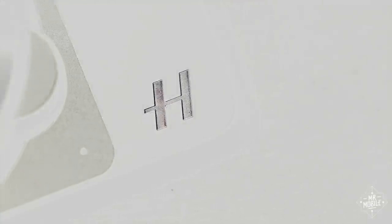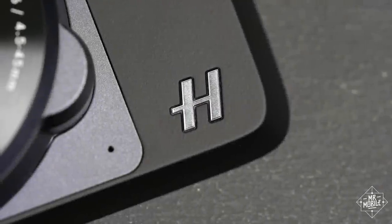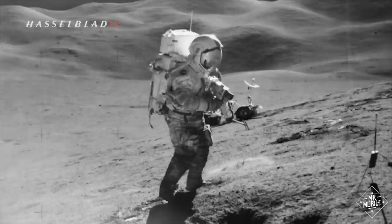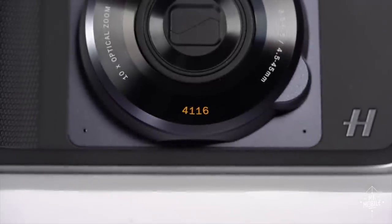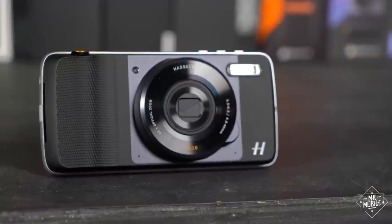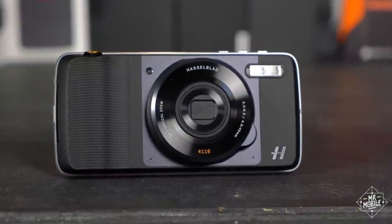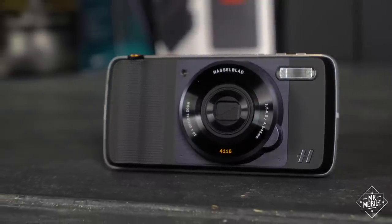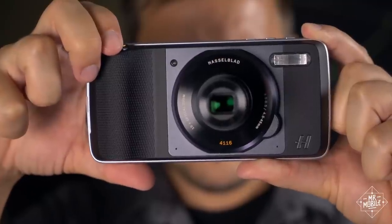Let's get to the newest of the mods. Hasselblad is a Swedish company that's been in the camera business long enough to have literally put cameras on the moon. It pays homage to its 75th anniversary with a little Easter egg on the face of this, its first ever smartphone accessory. This is the TrueZoom. You slap it on the back of a Moto Z, and instantly it looks more like a classic camera than any smartphone you've seen before — and more importantly, it feels like one.